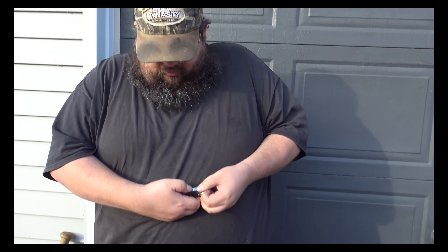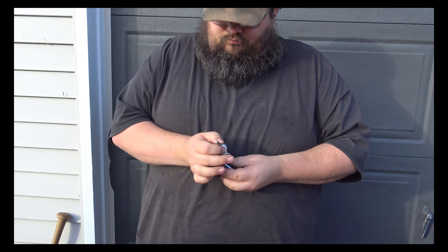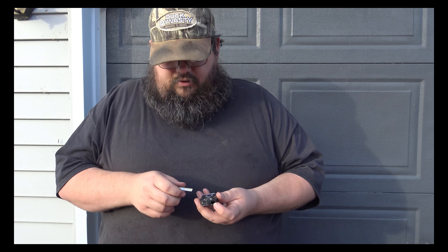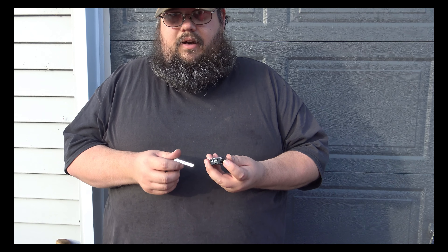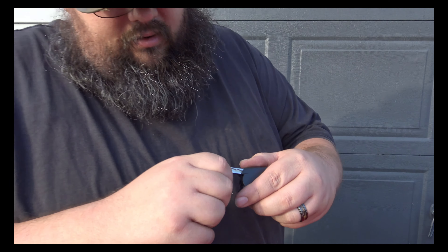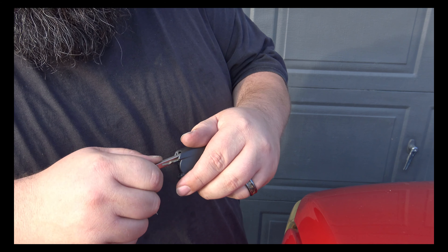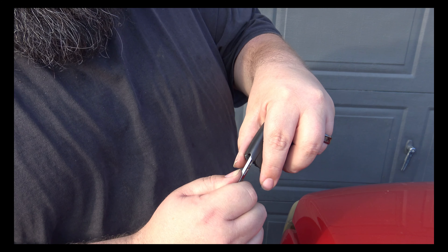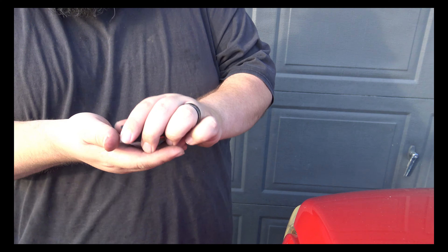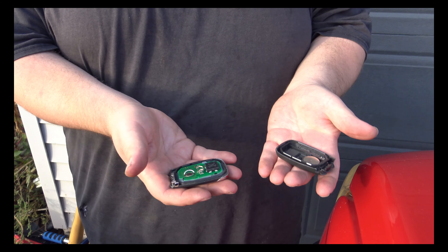You just push a little chrome button and it comes apart, so you have the key and the fob. There's a little hole in there — you see how that's there — so stick this in there and then you want to kind of work it. I stuck it in there and you want to pop it like that. Now your case is gonna come apart so you have your two halves of your case.